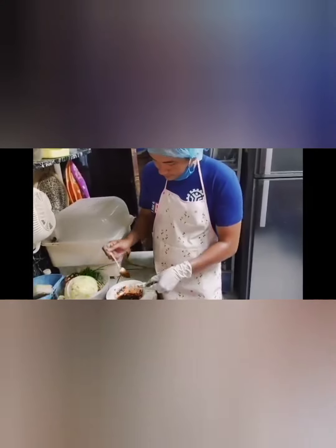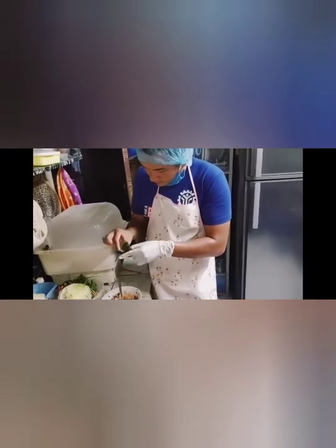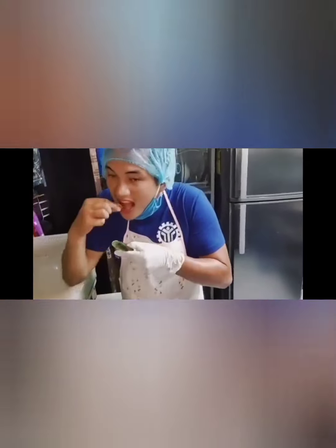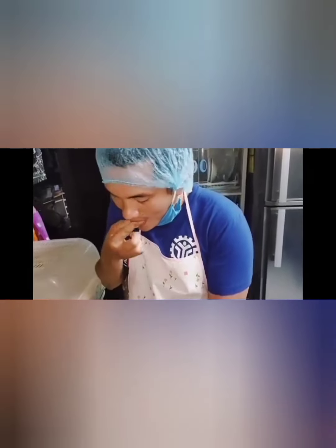And swap on the budget. So come on, let's try to taste it. Very yummy. Never taste enough. And that's all for my sauces presentation. Thank you.